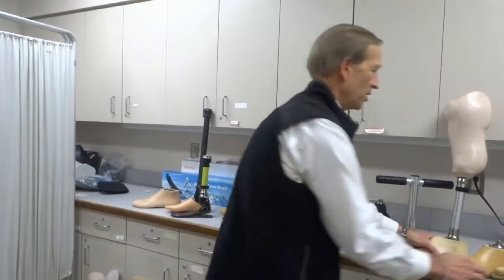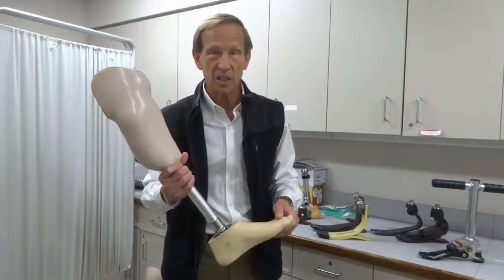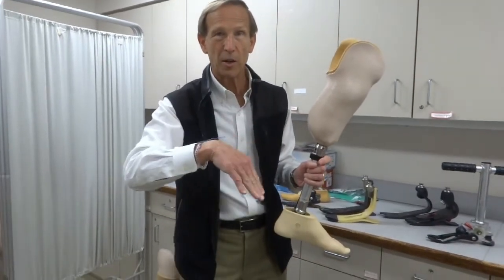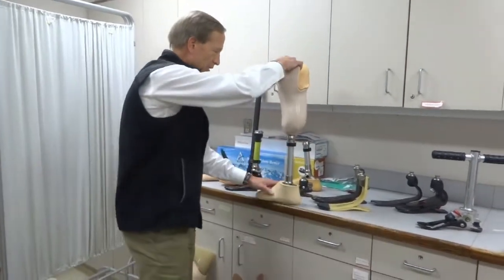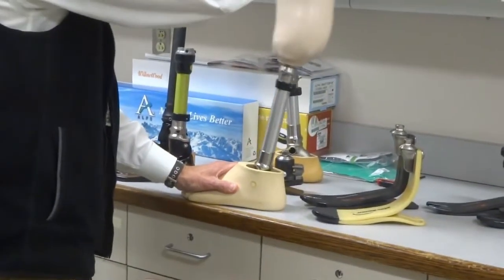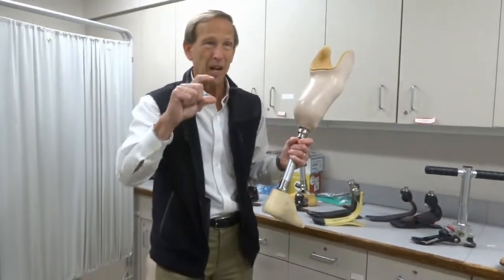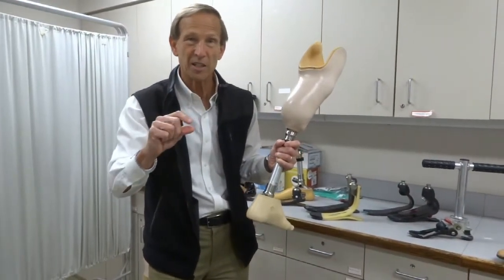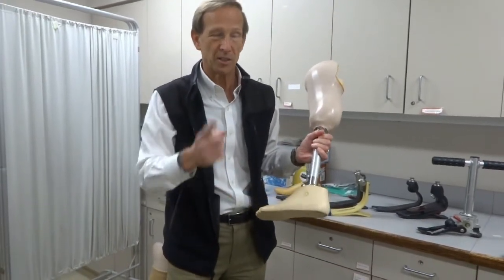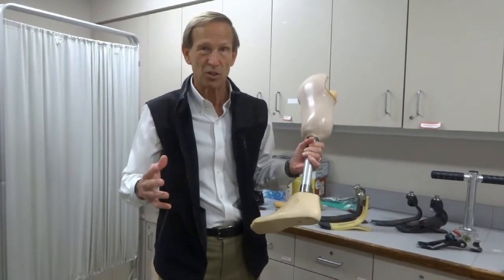For patients walking indoors, you're also allowed to use what's called a single axis foot — a foot that pivots up and down in one direction. You can see how it tilts up and down. There are rubber bumpers in there that determine how much it bends or how soft it is, but it's still very lightweight and very simple, and qualifies for a level one patient walking indoors on a relatively flat surface.